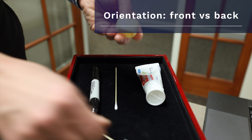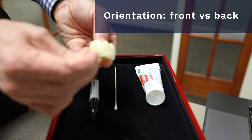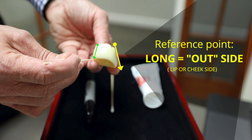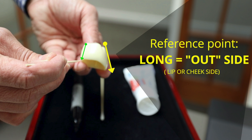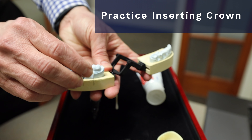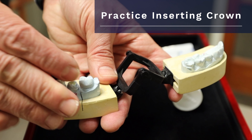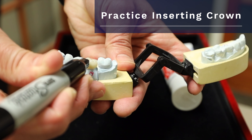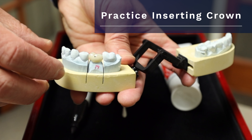The next step is to actually try that back on in your mouth. This is a typical shape of a temporary crown — the front, or lip side, is much longer than the back side. This temporary crown will only fit one way, but be sure to take the longest side and place that near the cheek or lip. Long side on the outside where the lip is — seat that. It looks pretty good. Why don't we mark the front of that crown? That'll be much more helpful later when you put in the temporary cement.